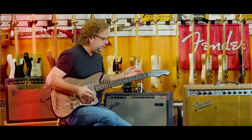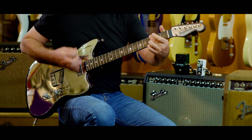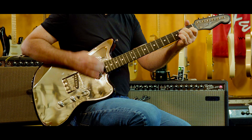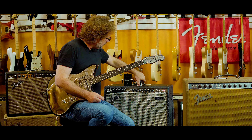So one of the things that's cool is that's what it'll do for clean, and if you're doing chord stuff. We're going to turn that off now.